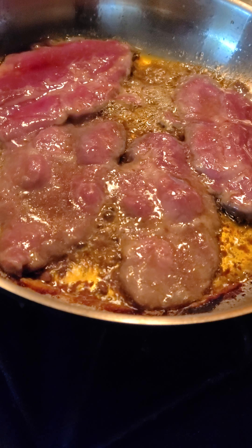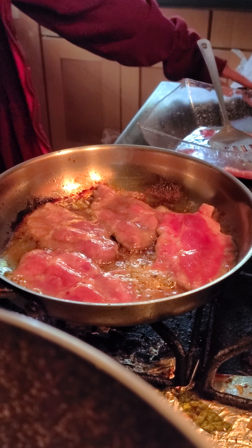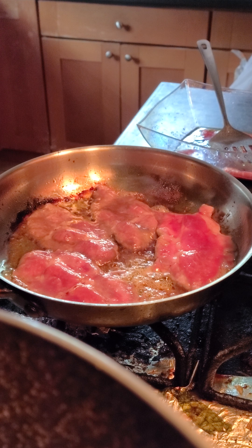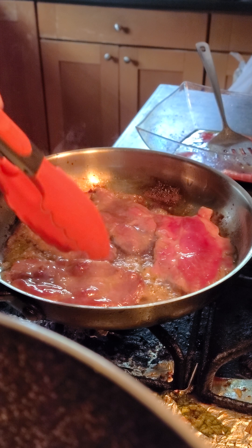Wow, look at the colors! Time to flip it over with the tongs. Let's do this. Wow, look at the colors on that.